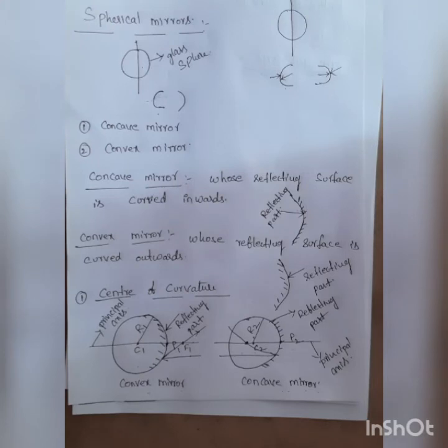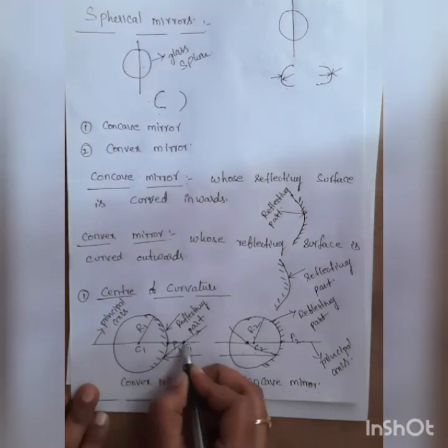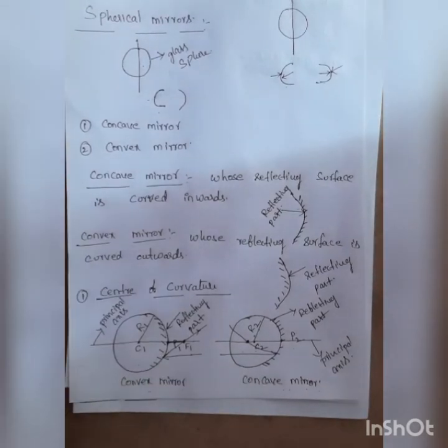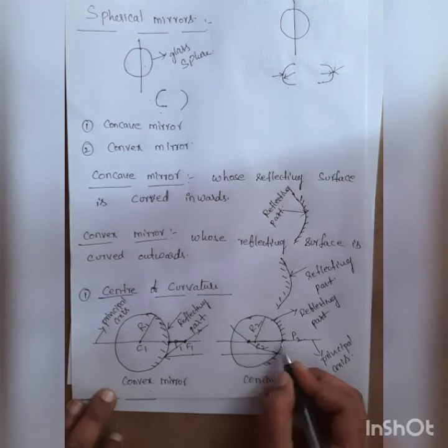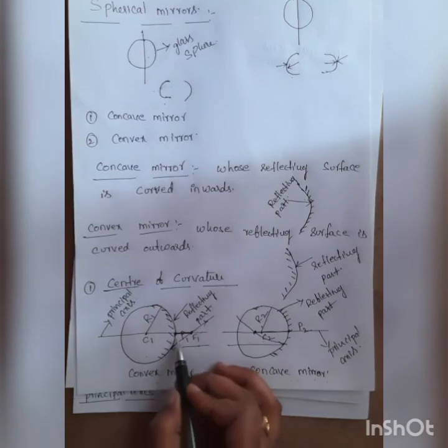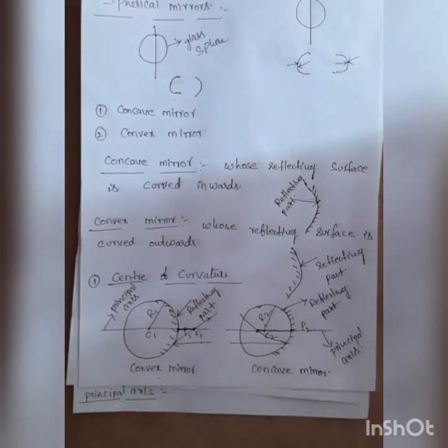Focal length is the distance between the pole and the principal focus. The distance between the pole and the principal focus is called the focal length, for both the convex mirror and the concave mirror.